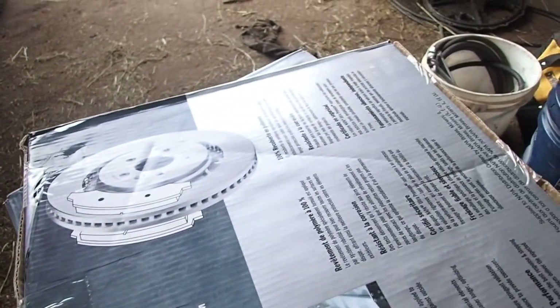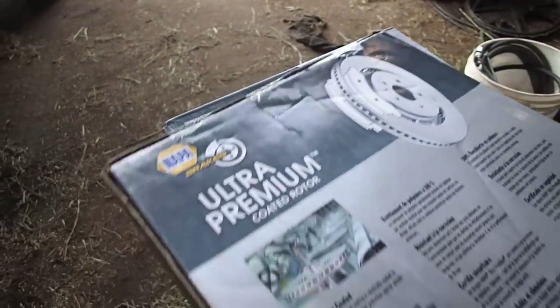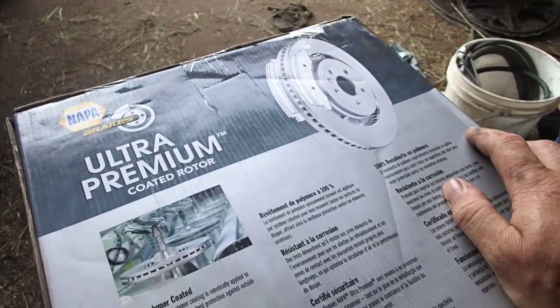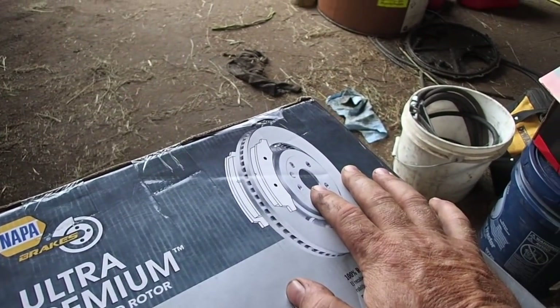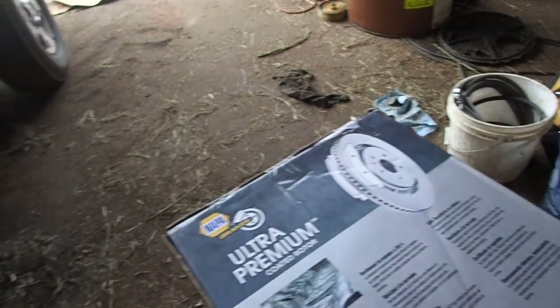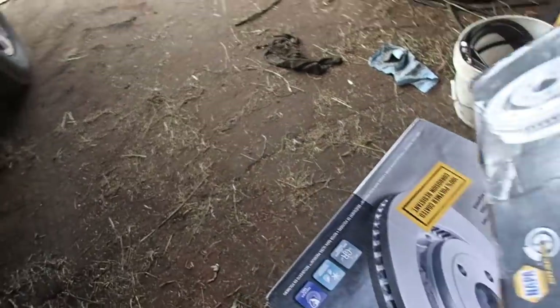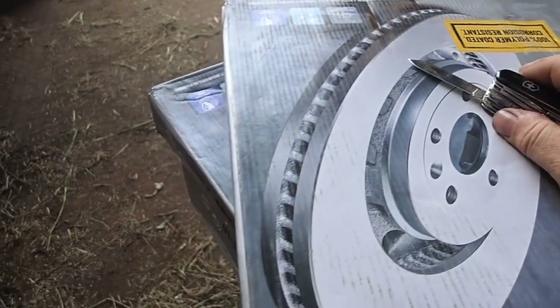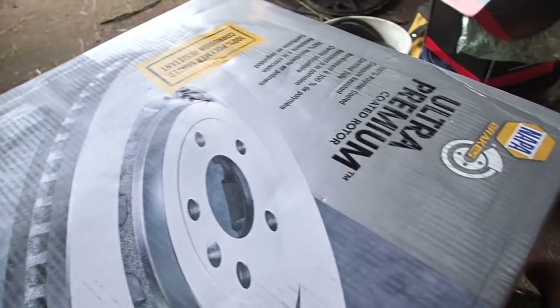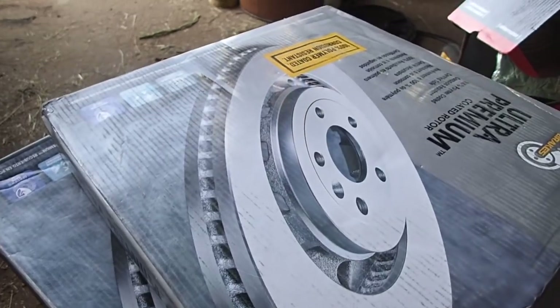Now you're going to need rotors. You're going to need the rotors because anymore nobody grinds rotors. They have gotten them so that there's no meat left on them, and instead of grinding them like you used to do back in the day, you just chuck them away and get new ones. Quite honestly, it's probably better because they would warp, and then no matter what you had a chatter and a warp. So it's better if you just replace them anyway, at least in my experience.